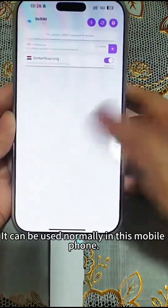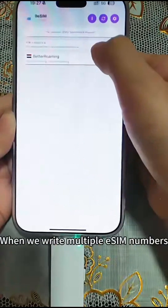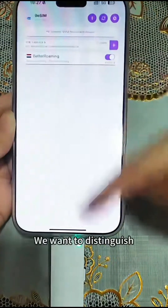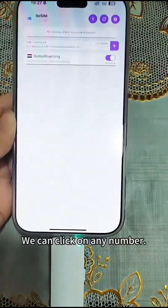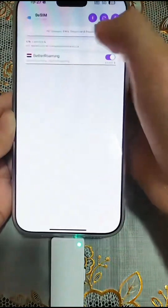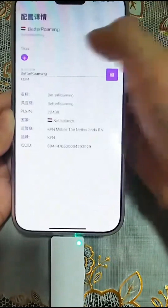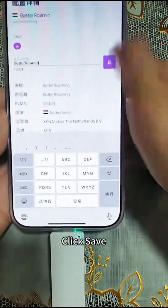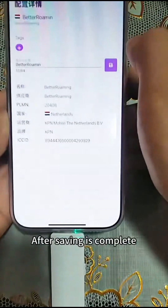Click enable after the download is completed. It can be used normally in this mobile phone. When we write multiple eSIM numbers and want to distinguish them, we can click on any number and rename it. Click save after saving is completed.